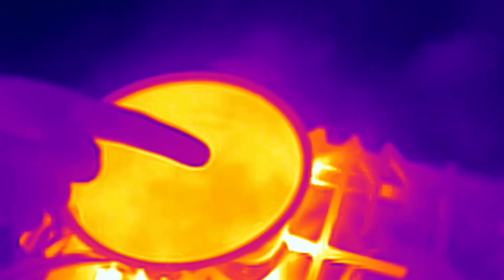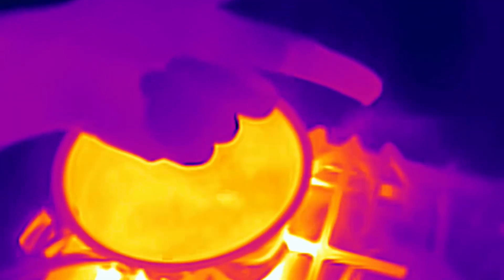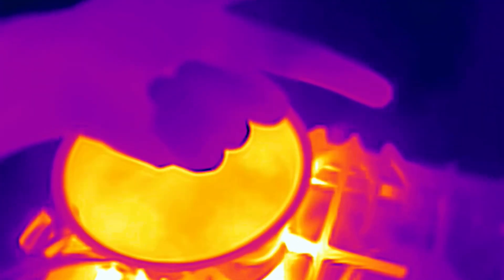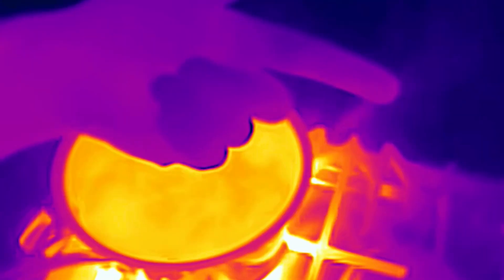Check it out under the thermal imaging camera. My finger is hot, but not nearly as hot as the water in the pot, and watch how fast it cools down. It's cooling, it's cooling — it's as cool as the rest of my hand.